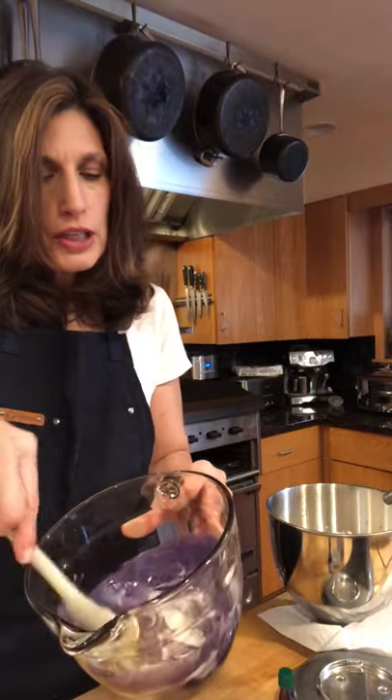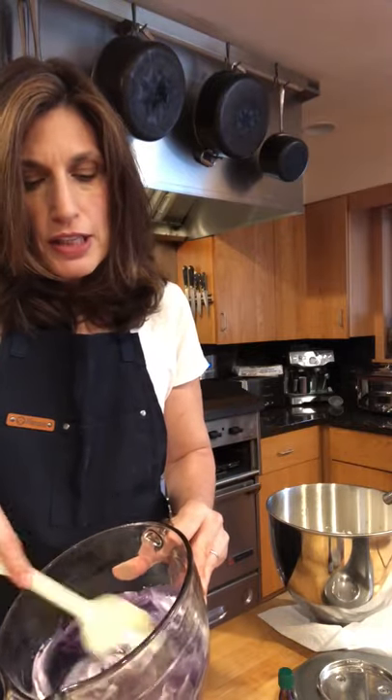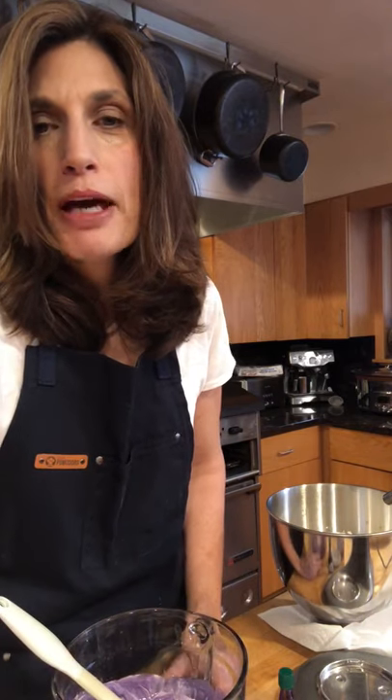Once it's combined, I'm going to pour it into my big bowl with all the whipping cream, fold it, put it in a container, and freeze it. Then we're going to be ready to eat it. Be on the lookout to see how my Ubi ice cream looks — everybody bye bye!